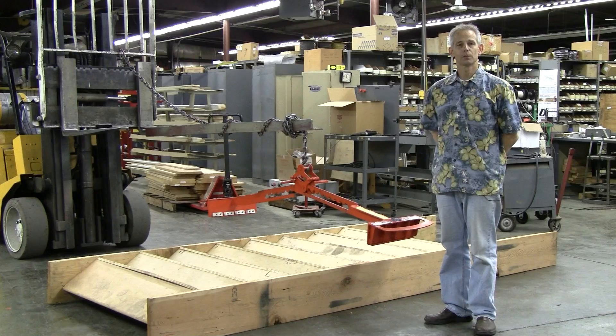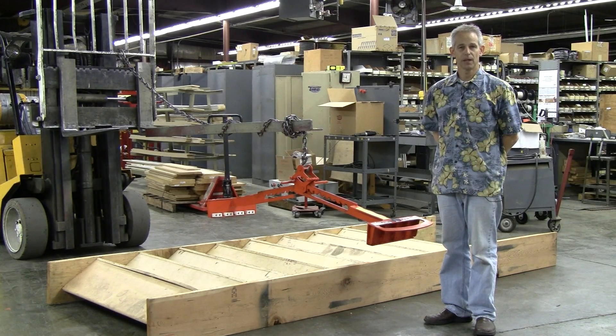Hello, welcome to Merrick Machine Company, home of the XSL Stair Lift.